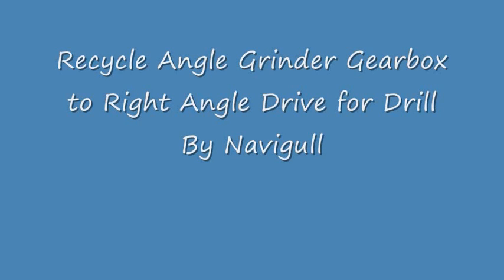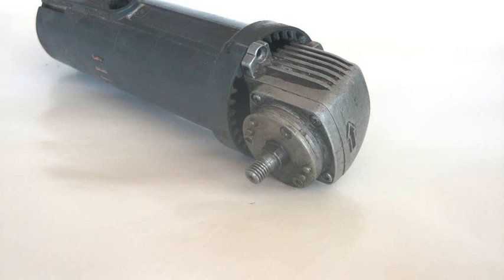Hi viewers, this is the Navigol, about to show you how I repurposed a worn out angle grinder gearbox and made a right angle drive from it.